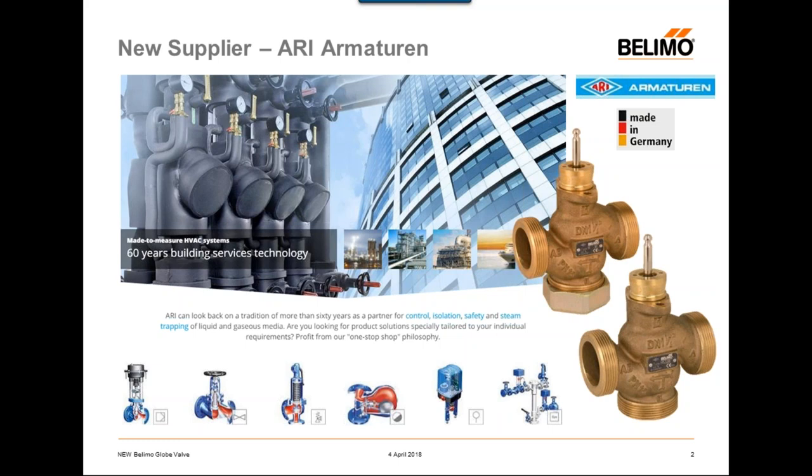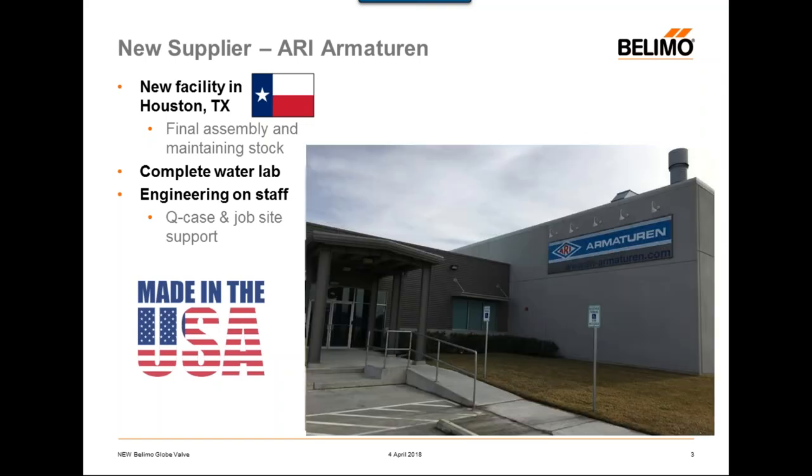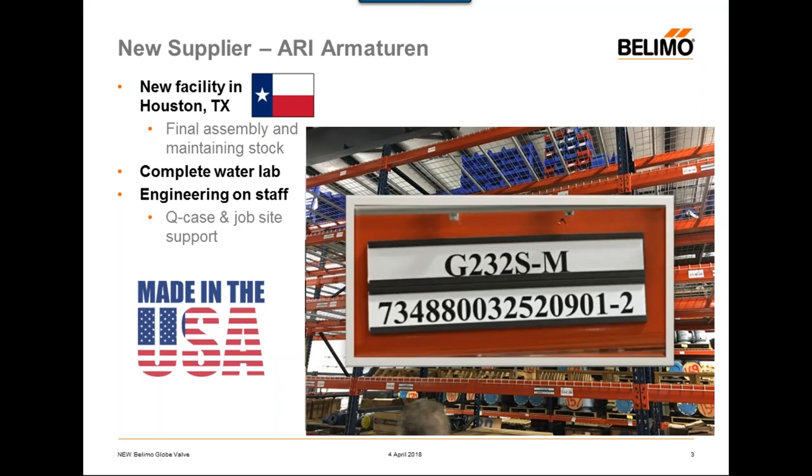It will have the Belimo logo on it, and we will be the only company in the world selling this very specific globe valve. Ari is based in Germany, but they have a United States facility down in Houston, Texas. I visited the Texas facility a couple of weeks ago — it's a relatively brand new facility, so the warehouse is neat and organized. You can see some shelves where they will be keeping stock of our globes.